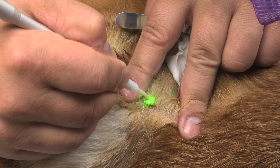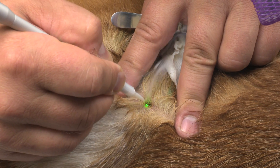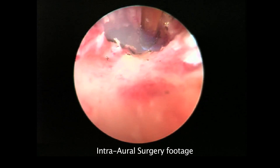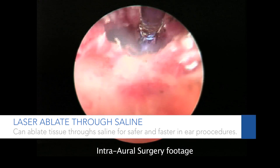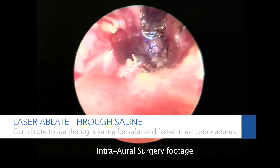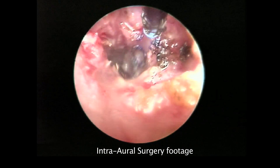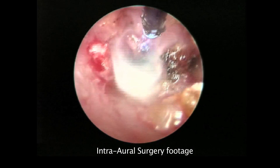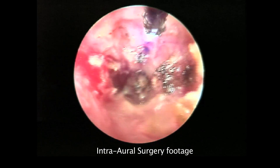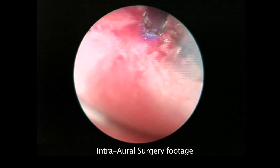The benefit of the diode over the CO2 is that we can actually work in multiple media. We do a lot of surgery in the ear, and within the ear we can actually instill saline and still use the diode through the saline. This keeps the heat down in the ear canal and minimizes any burn in that very sensitive, moist tissue.